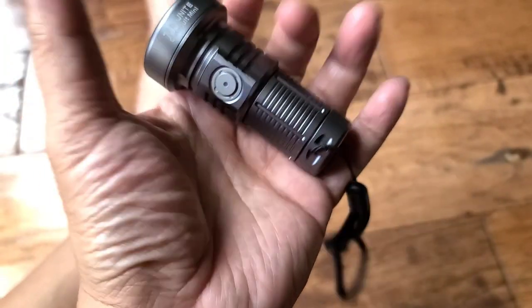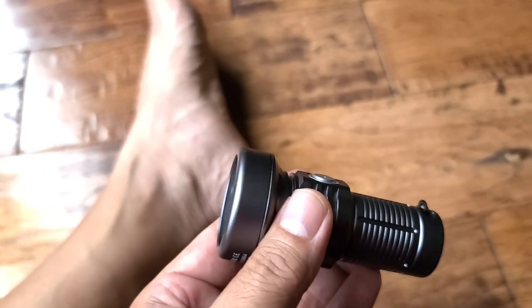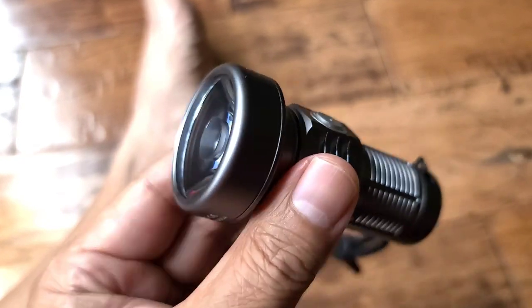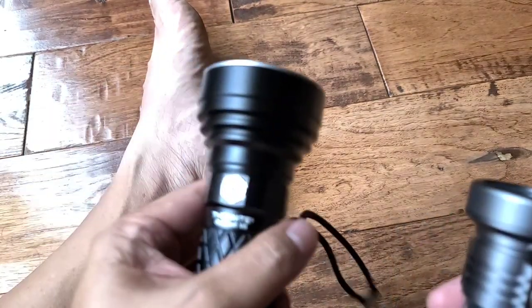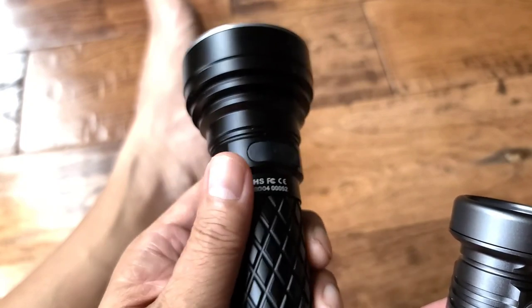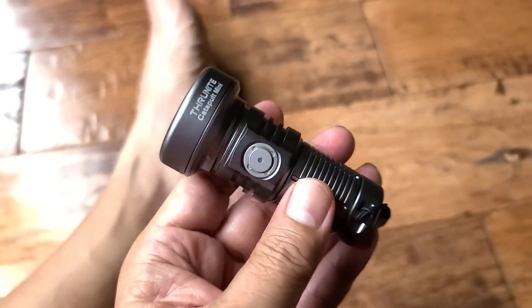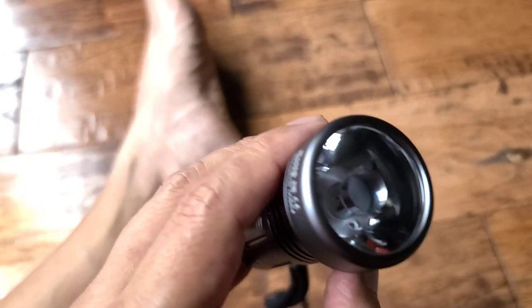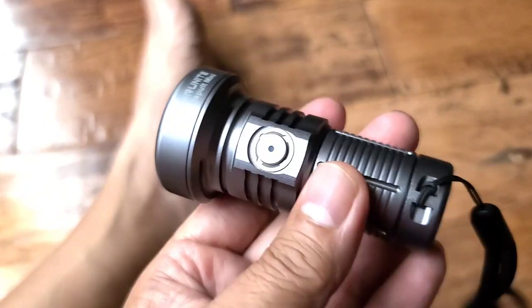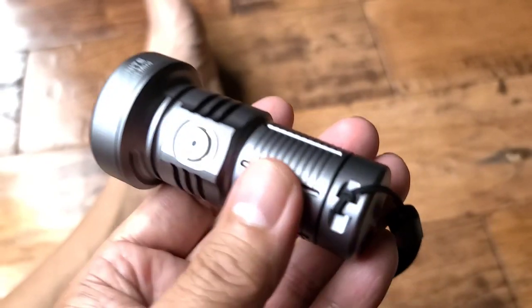Pretty cool flashlight. I forget how much these go for — I think around 45 bucks, and it might be on sale, maybe a little cheaper. It's got a good battery life. From my experience I don't even remember the last time I charged this — it holds a charge for a long time and the battery is huge on this. I'll try to get some footage of me throwing it out in my neighborhood.